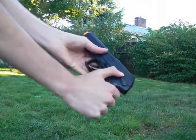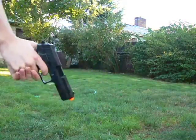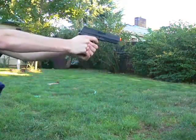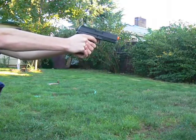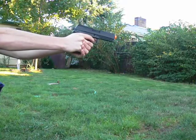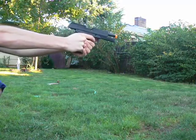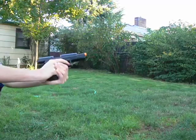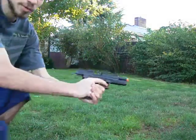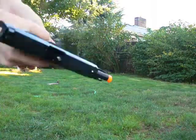Let's take it off safe and see what it can do. Alright, fully automatic. That felt better than the original HFC M9.